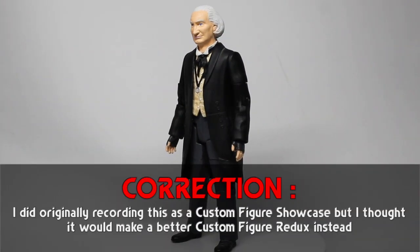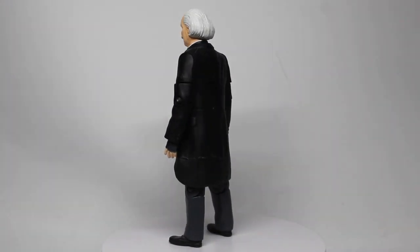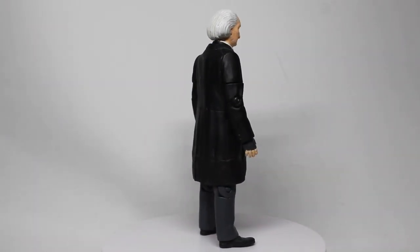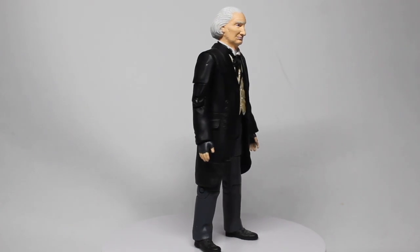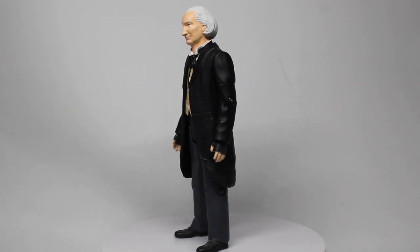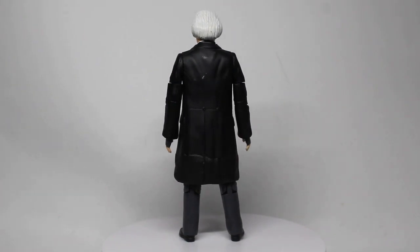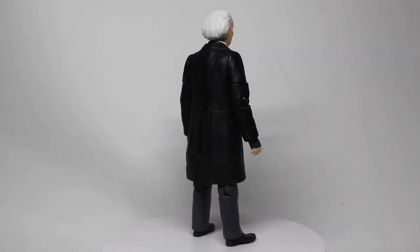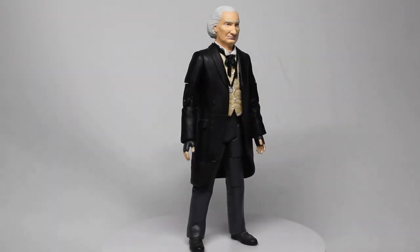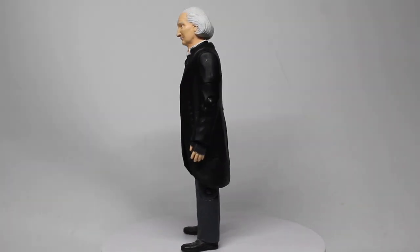Hello everyone and welcome to another custom figure showcase. Today I've got a bit of an updated custom in more ways than one. This is an updated version of my Richard Herndall First Doctor from The Five Doctors. The figure is generally the same - a First Doctor figure that I've given a repaint here and there, and I've extended the coat with a bit of milliput to make it slightly longer. On the waistcoat on the front I've also repainted that more of a cream, as it was in the episode.